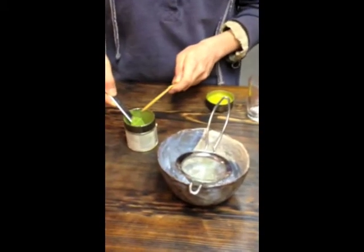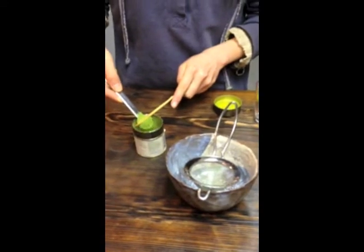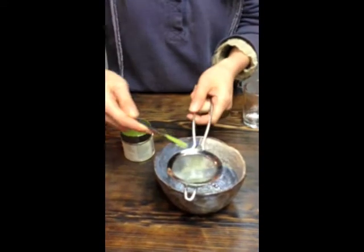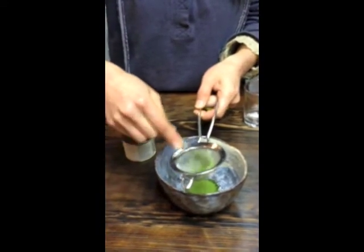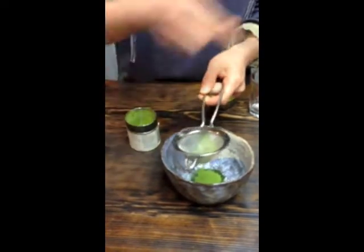Now we're going to measure a half teaspoon of matcha. We don't use the chashaku — this bamboo spoon for lifting the matcha — in our technique, because we find the measuring spoon to be more accurate. We put it through the sieve so you don't get unpleasant chunks in the bottom, and this also makes for improved flavor clarity.